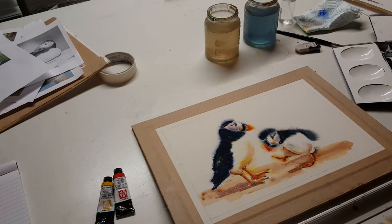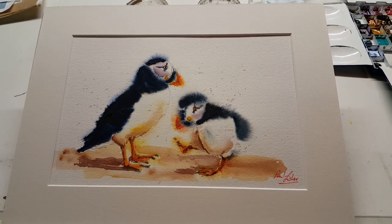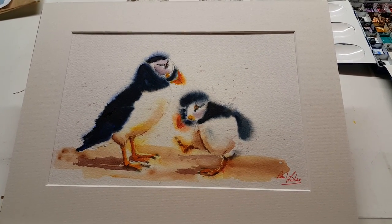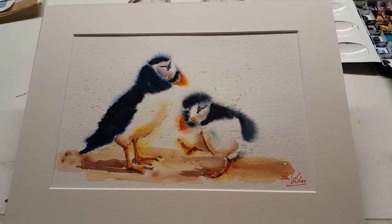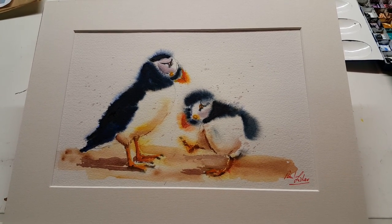Thank you very much for watching this video. I hope it's given you a bit of inspiration. I used it on puffins here — I use it on cows, I use it on all sorts of animals. The thing to do is to play. It's not to be too serious about what you're doing here — refine it to suit your own wishes as far as the finish of the painting is concerned. And here is the final painting, mounted, signed. You'll notice that I put a bit of splatter on it as well to help with the feeling of movement. I hope you've enjoyed this video — thank you for watching and happy painting.